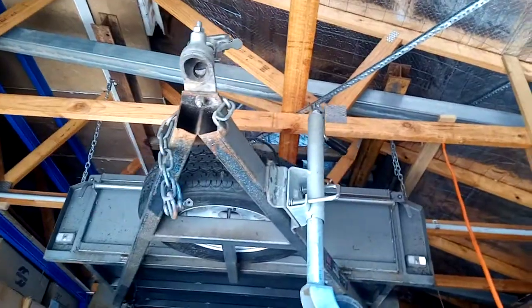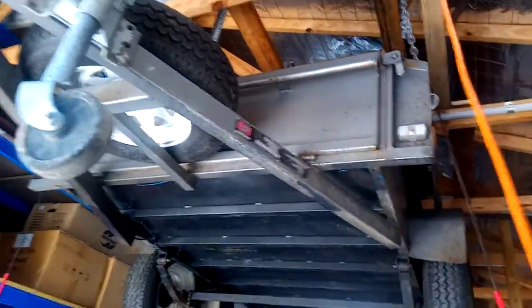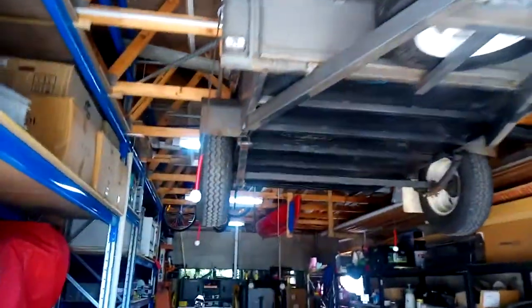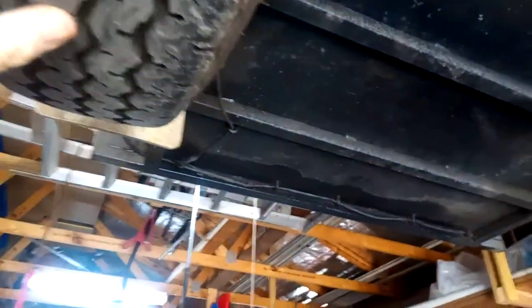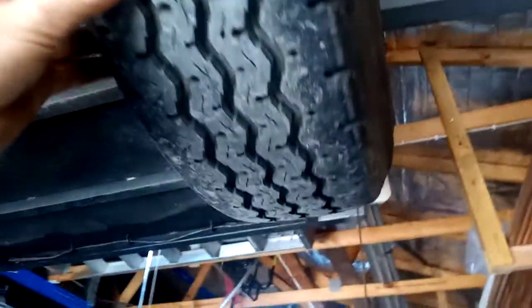Now lower it down and let the safety chain take the weight, though you leave the winch up but not tight. Standing back — this is unbelievable. The lowest part of the trailer is actually six foot ten off the floor, so unless you're a really tall person it's no problem. It's almost a foot above my head. It's a well-engineered trailer — look at all the reinforcement and checker plate.